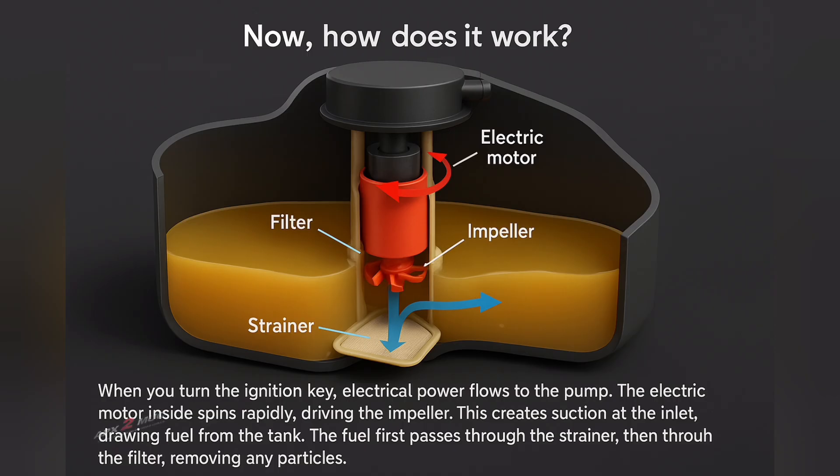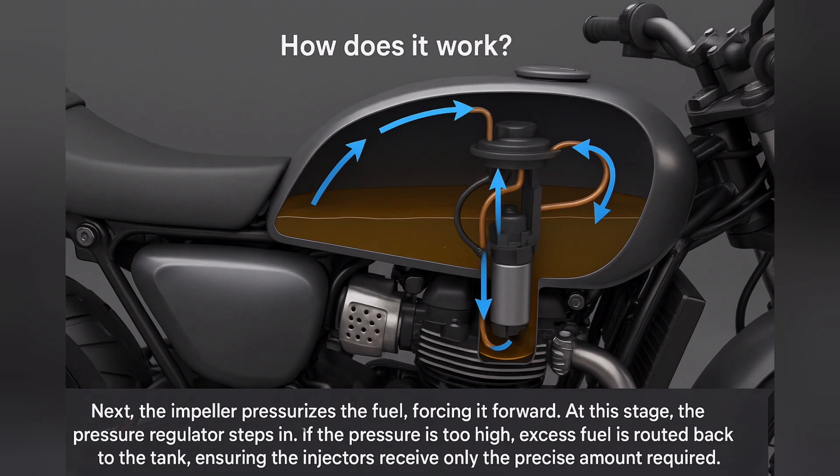Now let's look at how it works. When you turn the ignition key, electrical power flows to the pump. The electric motor inside spins rapidly, driving the impeller. This creates suction at the inlet, drawing fuel from the tank. The fuel first passes through a strainer and then through the filter, removing any particles. Next, the impeller pressurizes the fuel, forcing it forward. At this stage, the pressure regulator steps in.